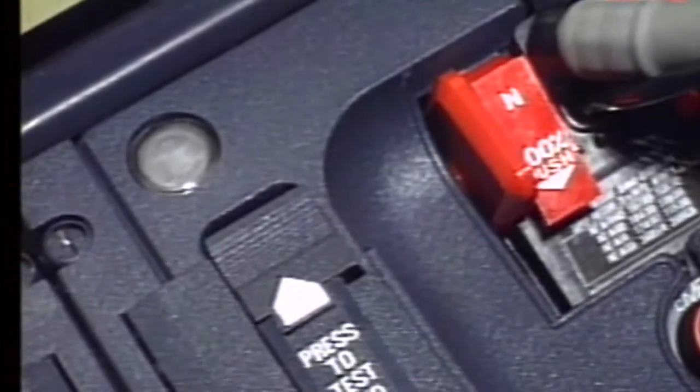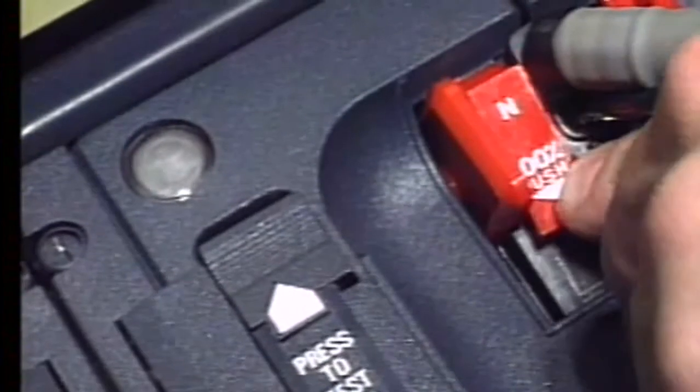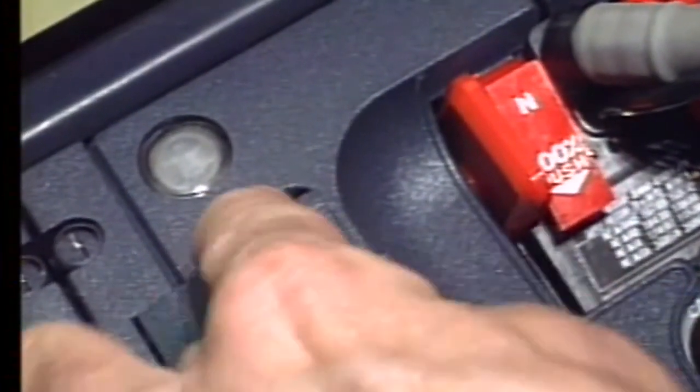When the previous tests are completed, make sure that the normal/hundred percent selector is locked in the hundred percent position and the reset test slider returns to the up position.